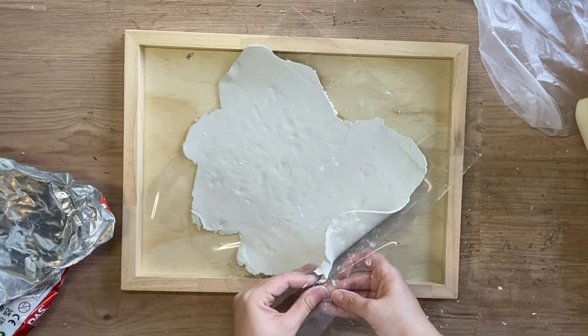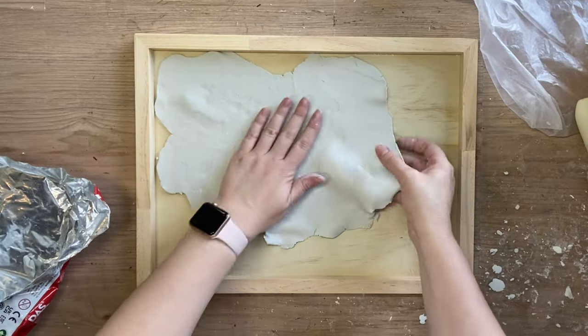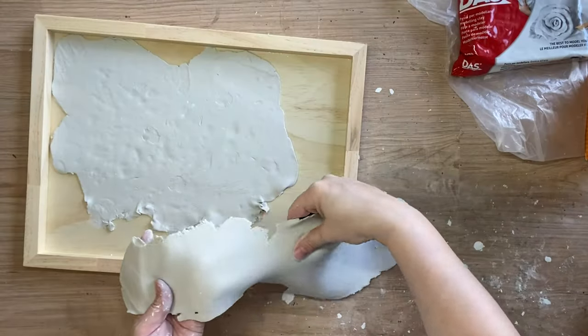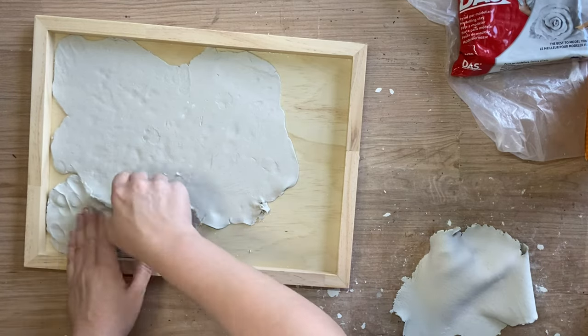I'm then going to carefully peel off my clay from the plastic sheet and I'm just working out how much more clay I'm going to need. You can see here I've already rolled out some more and now I'm going to start placing it in the areas where I have gaps.